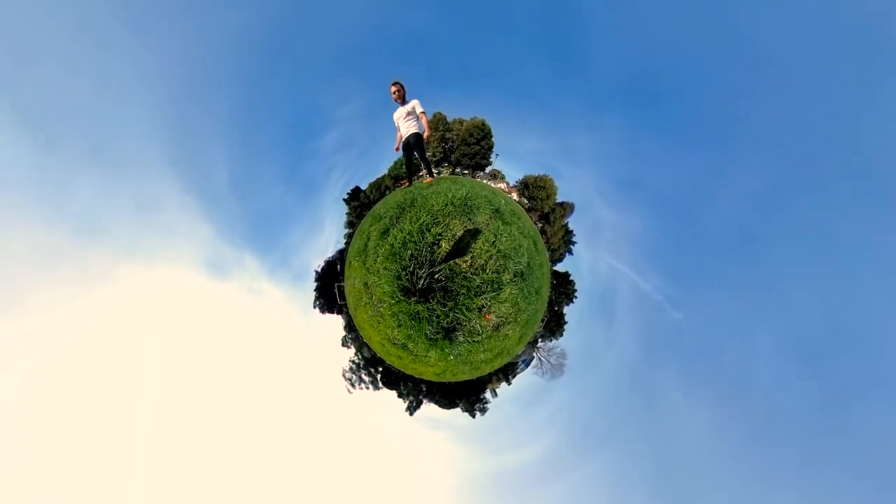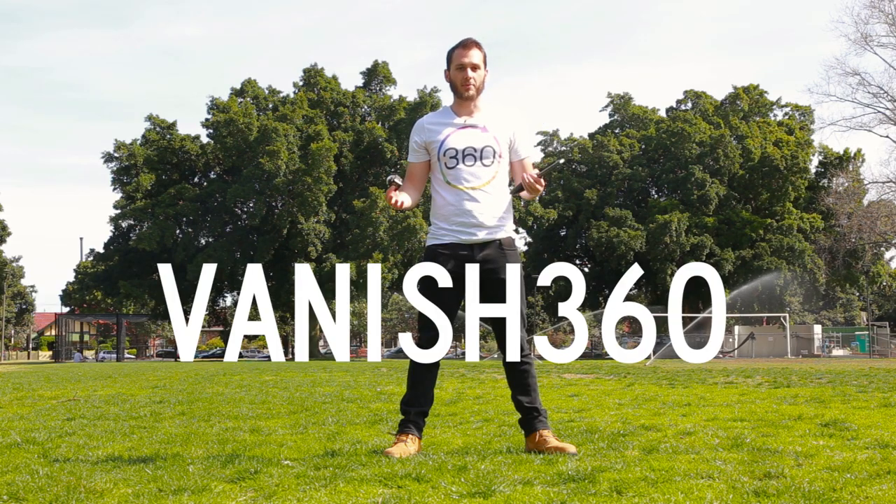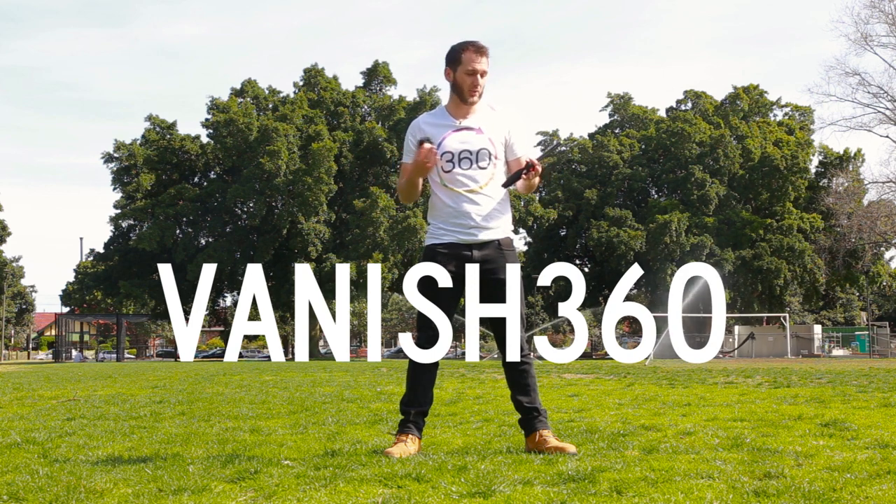Fortunately an app has just come out called Vanish 360 which will solve this problem. At the moment this app is compatible with the Ricoh Theta S camera. I'm sure in the future it might expand to other cameras, but at the moment it's just for the Ricoh. So let's have a little look at the workflow.